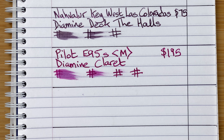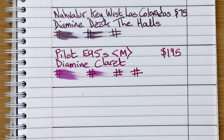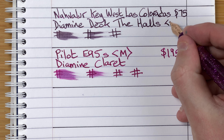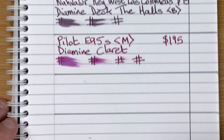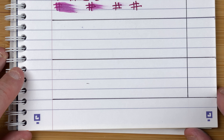I did catch myself while we were waiting for the one minute test — with the Key West I didn't note the width of the nib. It's a broad nib, so that's now been corrected. Now I'll move the page up a little bit, and we've got the final two empty slots.